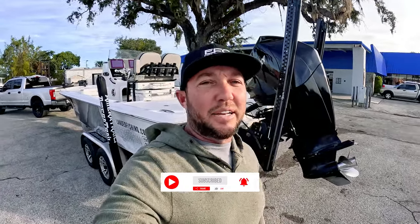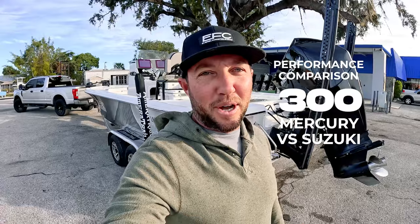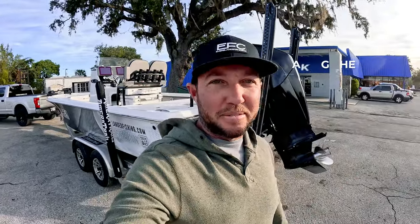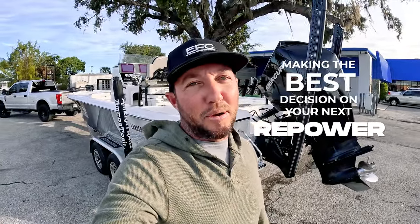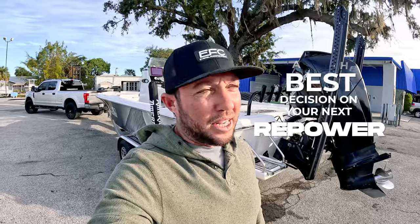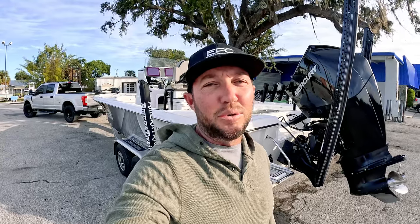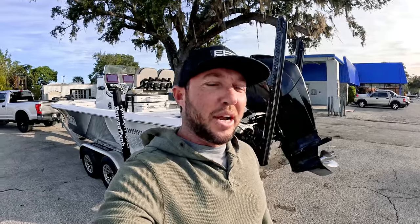What we're going to do today is compare this Mercury right here to the Suzuki 300. We're going to give you the miles per gallon and everything we can come up with so you can make the best decision on your next repower. We picked Old Salt Marine because they are a Sea Pro dealer — which is what we run — and they are a top Suzuki repower center here in Florida.